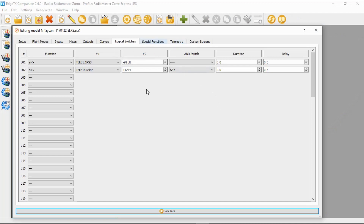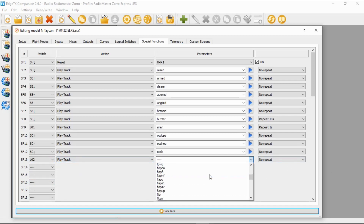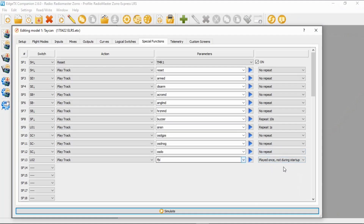We're going to go to special functions. We must remember that was logical switch 2, so we go to our next available special function and look for logical switch 2 — there we go. We want it to play a track. The track I've got is 'FBL' — I don't think this is a standard sound in EdgeTX so you may have to make this yourself. Over in the repeat field, I'm going to set it to play once and not during startup, so it won't give you that warning when you start up. Click confirm — 'flight battery low' — and we should be good to go.